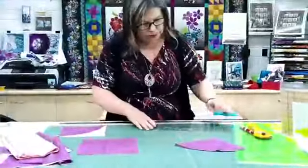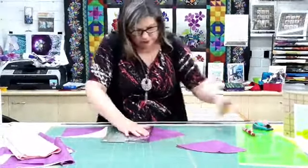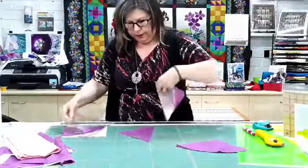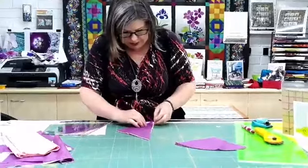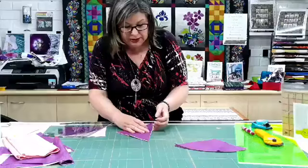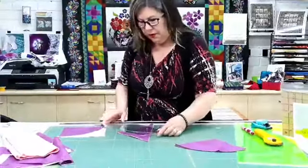For the other half, we've got some squares here which we just cut in half diagonally, and then we can stack them on top of each other. The beauty about this method of construction is that everything is cut slightly larger than we actually need it, and we trim it back to size when finished. So if things are not quite sitting right on top of each other, don't worry too much about it.